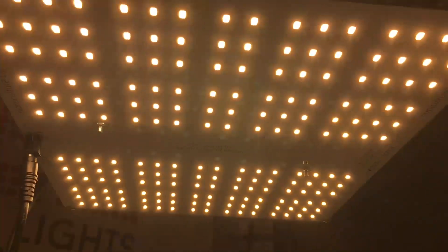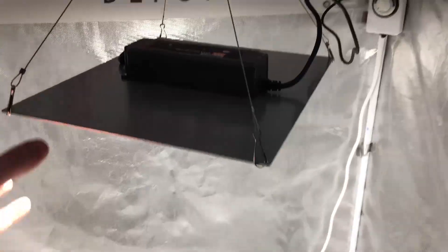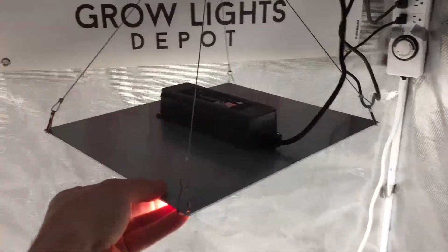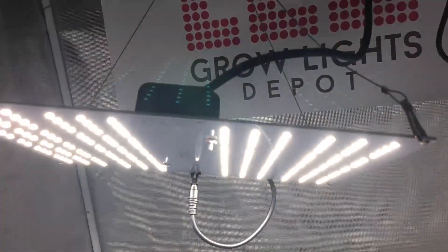The HLG100 uses 192 top-bin Samsung LM561C S6 diodes. The PAR efficacy of the unit is right around 2.3 micromoles per joule and the PPF output is measured at 225 micromoles per second. The HLG100 draws right around 96 watts at the wall.